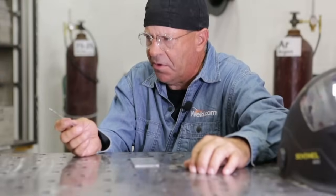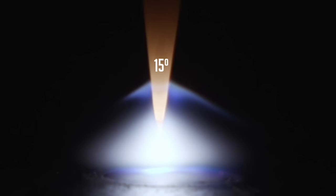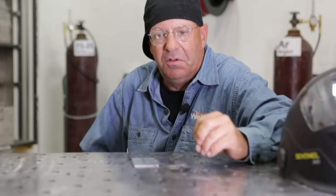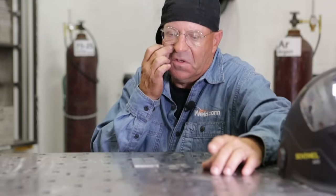The first one we fired up was the 15 degree — the super sharp one. You saw what kind of arc envelope it created. Where would we use that? Personally, I would use it in something like an outside corner joint where I want more of a wider envelope, not so sharp of an arc. I'd use it in outside corner joints, lap welds and stuff like that, and at lower amperages.